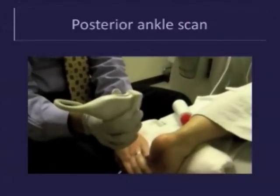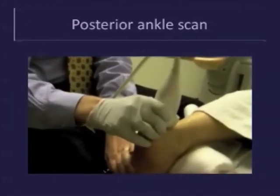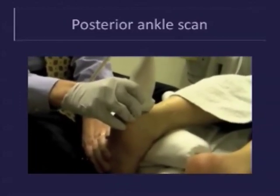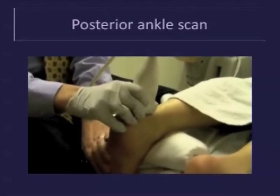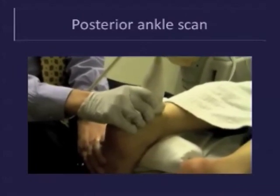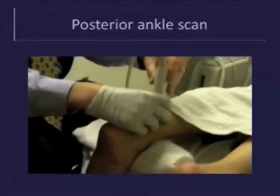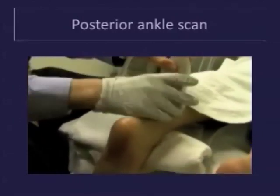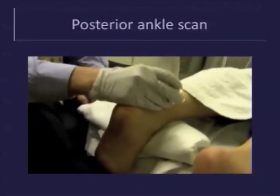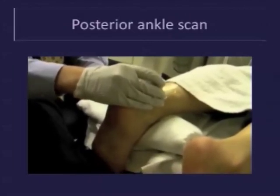In the slide video demonstration, the posterior ankle is scanned with the patient prone, their foot hanging off the end of the stretcher. Place the probe over the calcaneus and image the distal Achilles tendon in the longitudinal plane. Slide the probe superiorly along the tendon up to the musculotendinous junction. Then turn the probe transverse and scan the Achilles tendon in the axial plane while sliding down towards its insertion. Scan until the Achilles attachment site to the calcaneus is identified.